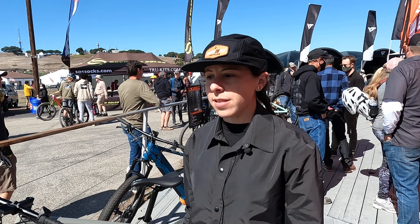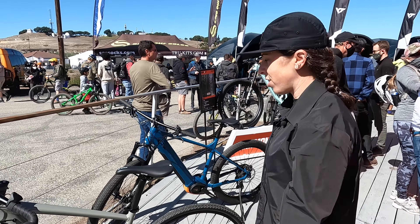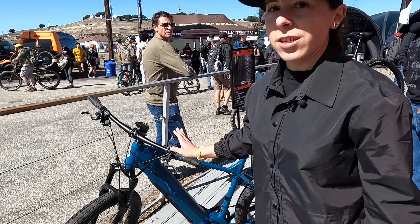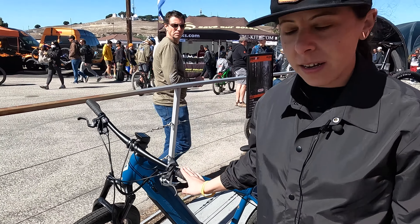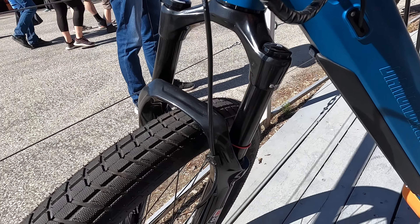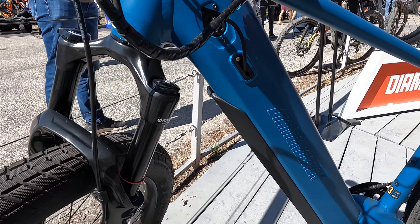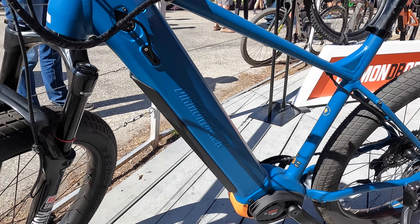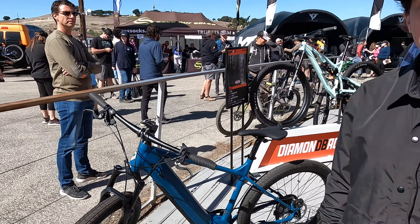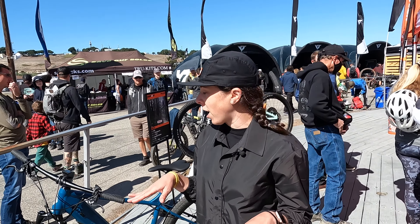We just launched these this past spring. These are all of our new e-bikes and they're all pavement bikes, Class 3 Pedal Assist. This bike here is our Response e-bike. It has a little bit of front suspension and Schwalbe smooth tires, so it's really meant for road and pavement. It can do a little bit of off-road and you'll still be really comfortable. It's got a RockShox Judy fork up front so it can really eat bumps, go over curbs, little bit of pothole — no problem for this bike.